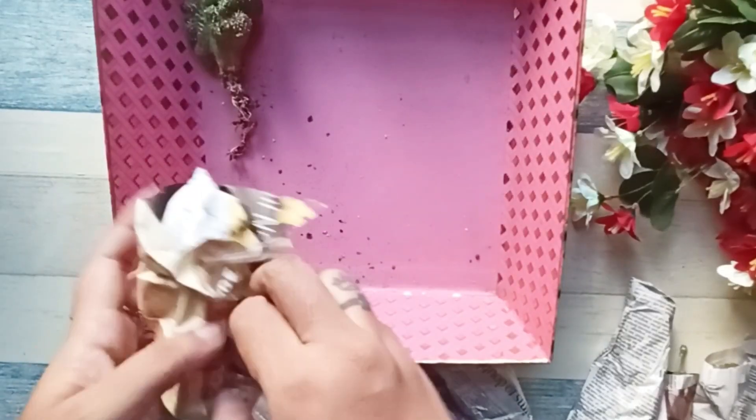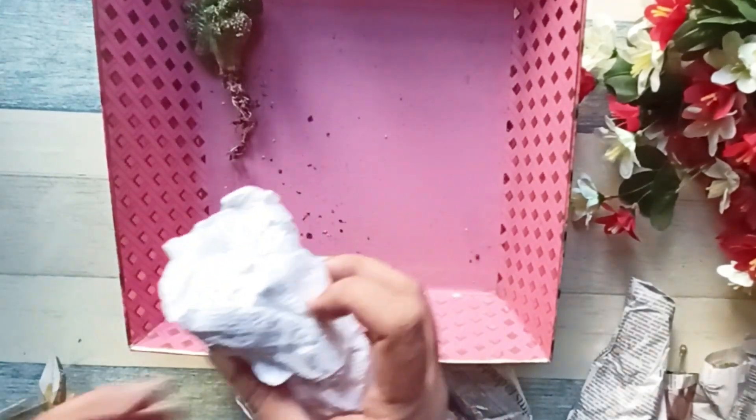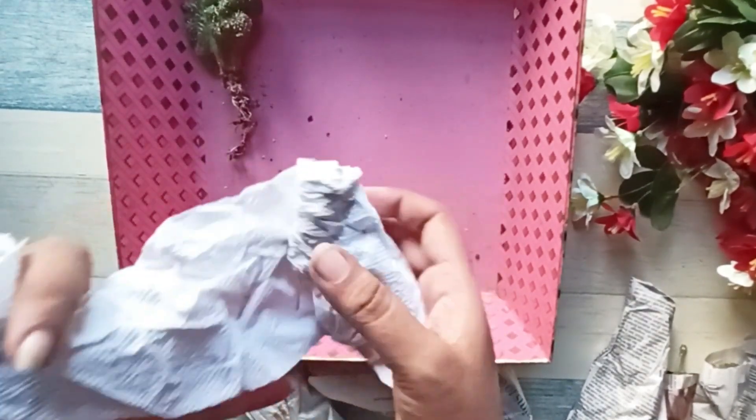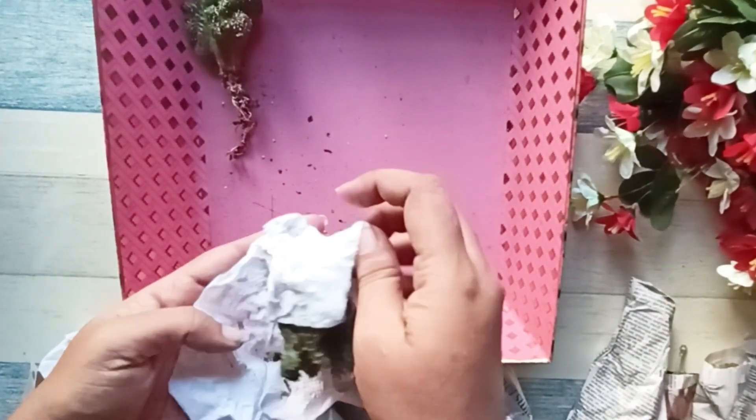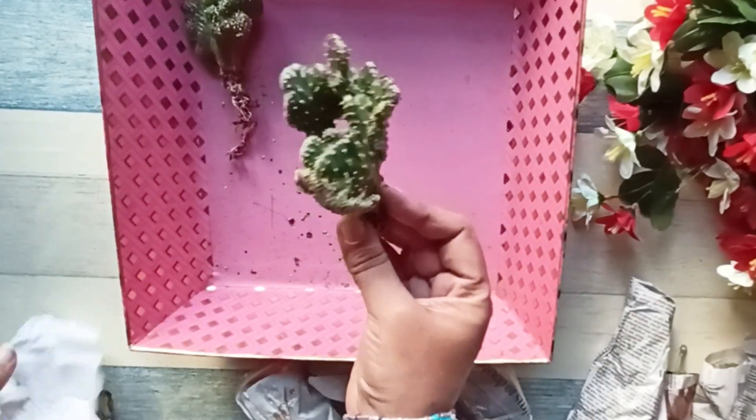I have mentioned the prices of all these products at the beginning of the video, and if you are interested you can also go and check the WhatsApp link. The second one is a mermaid tail — I guess it is a succulent, but I'm not sure whether it is a succulent or a cactus.